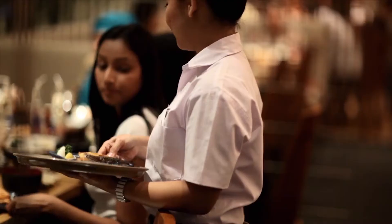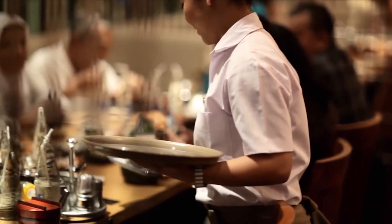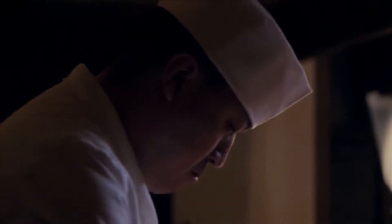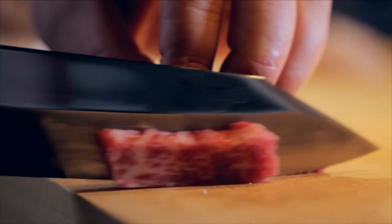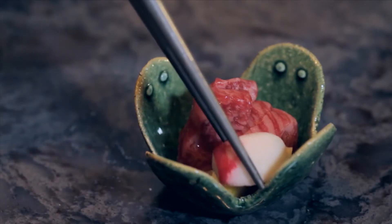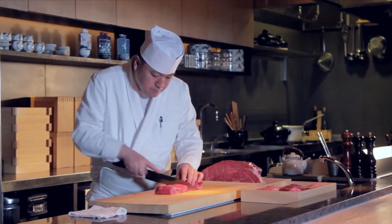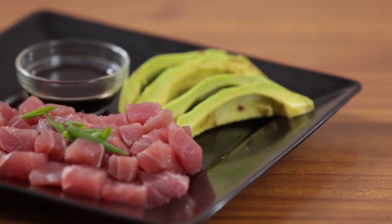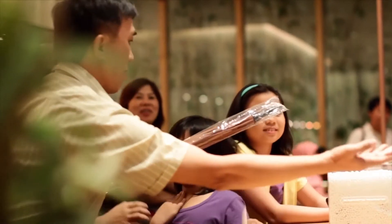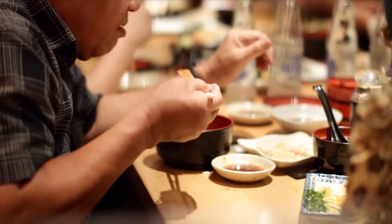Sashimi is usually served as the first course during most Japanese formal dining or fine dining events. Japanese sashimi chefs recommend eating the sashimi first so as to not affect the taste palate, before other stronger flavored foods from succeeding meal courses affect it. Often sashimi will be served with soy sauce, some wasabi and fresh grated ginger.